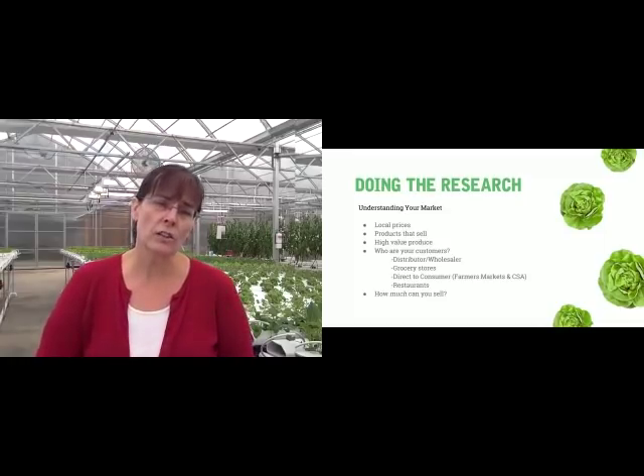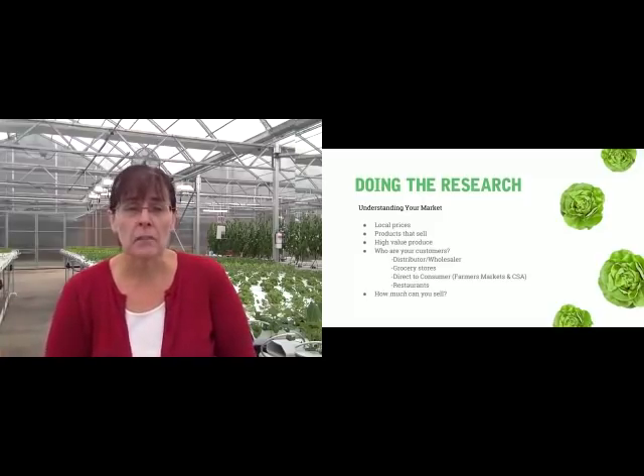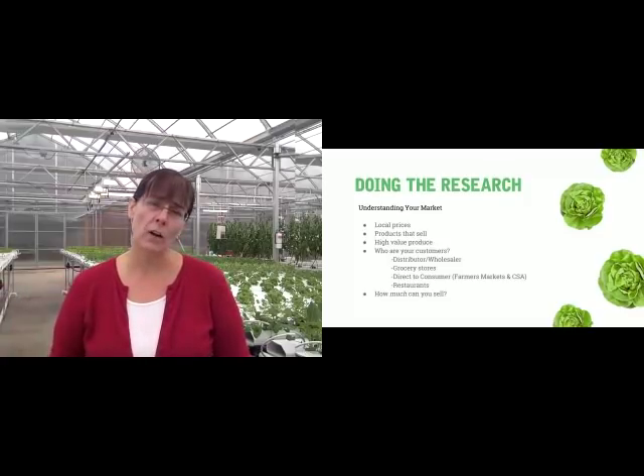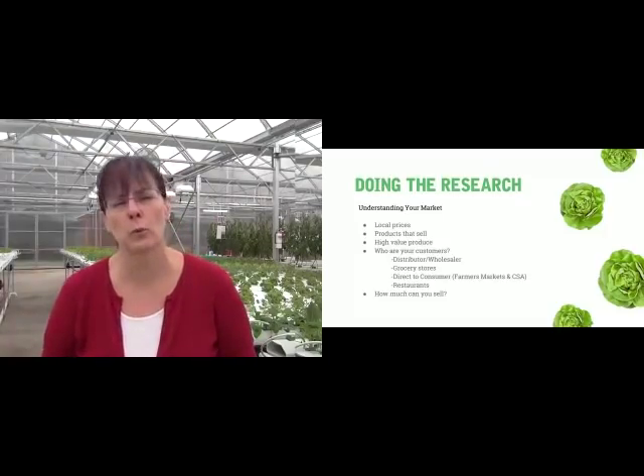Ask to talk to your produce manager. Go in and ask to talk to the chefs. If you can talk to them and say: hey, I'm looking to do something hydroponically — I can supply year-round in a controlled environment a consistent product to you. If I could do that, what would your wish list be?